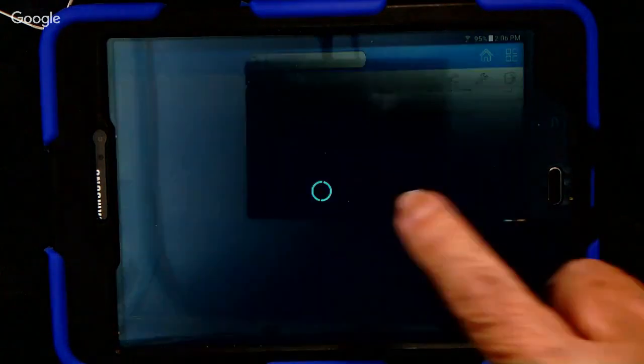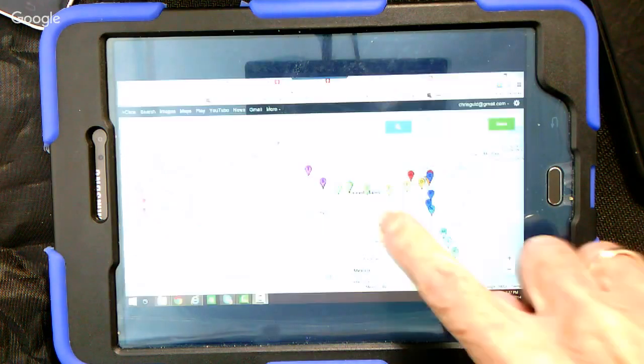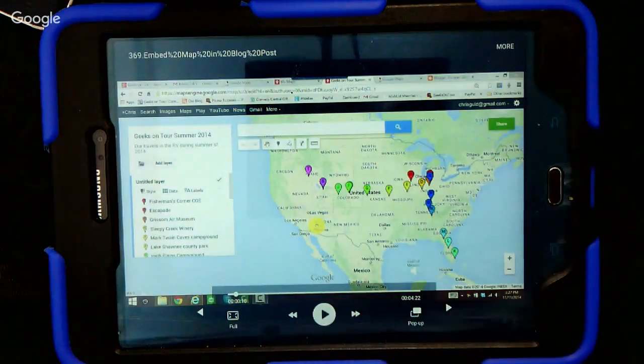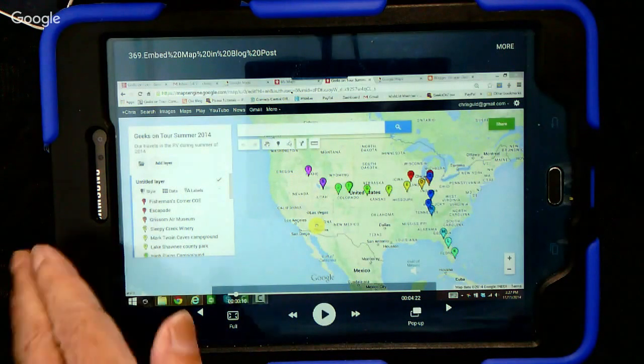So let's say I want to watch this video that says 'How to Embed a Map in a Blog Post.' It says long press. The video begins playing: 'Hi, this is Chris Gould, and this will be a short video about how to put a map from your Google My Maps into a blog post.' We're not going to really play that, but I just want you to think about what's going on now. This tablet is playing a video that is on the thumb drive plugged into this little Hootoo device.